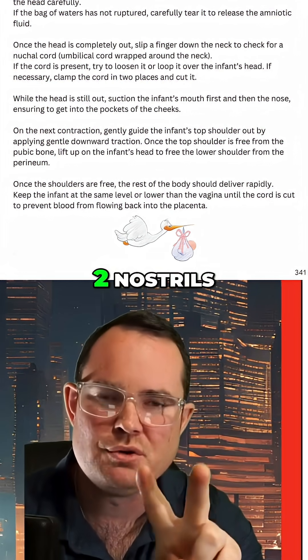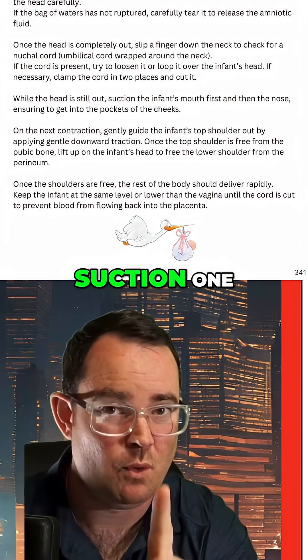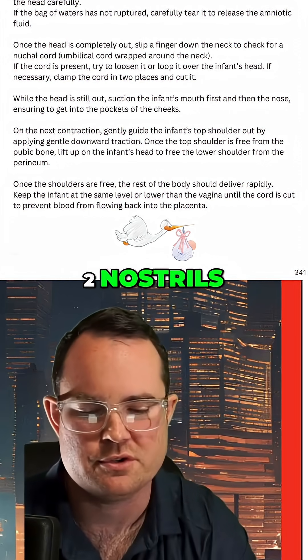You only have one mouth, two nostrils — easiest way to remember this. Suction one, then two. One mouth, two nostrils.